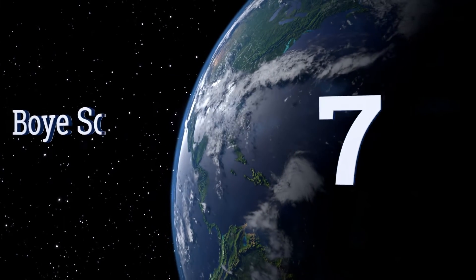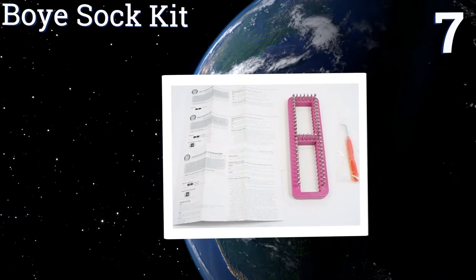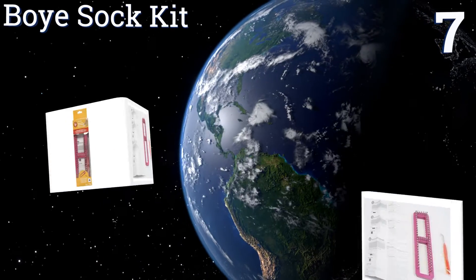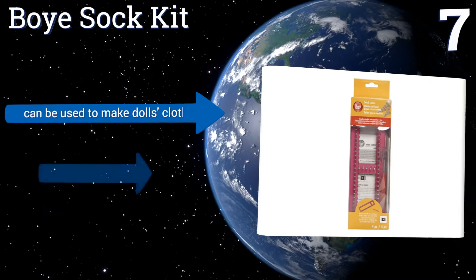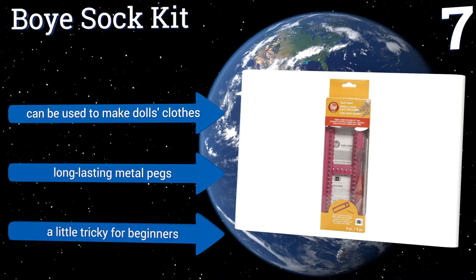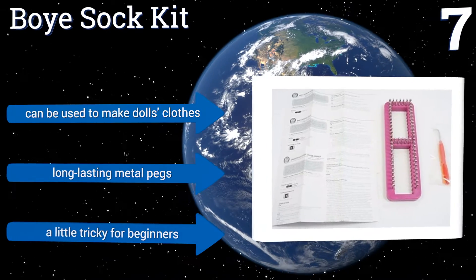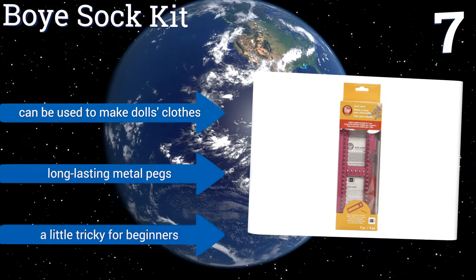At number 7, you'll be able to accommodate feet from the large to the teeny tiny with the Boy Sock Kit, which has a 60-pin adjustable unit as well as a hook, needle and instructions for 7 different sizes. With its fine gauge, you can use nearly any sock yarn you wish. It can be used to make dolls' clothes and includes long-lasting metal pegs, but it's a little tricky for beginners.